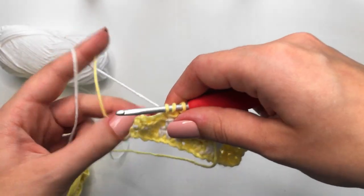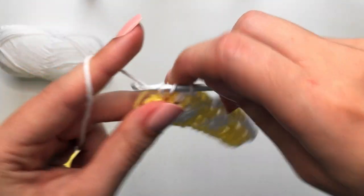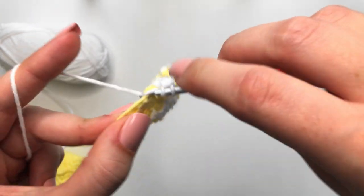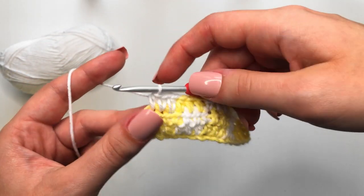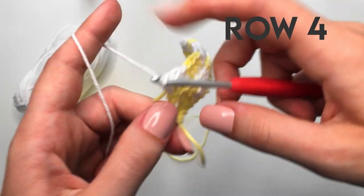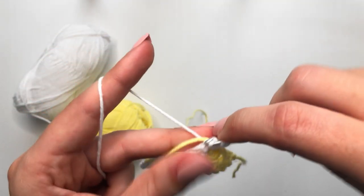We are back at the very last set of three to finish this row. One, two, and then make sure to get into that very last stitch — three. Yarn over, insert, yarn over, pull through. We are going to complete this last stitch because we will chain up one and then work the same thing we did for row three in row four. Make sure you always chain up one when you flip your work, then go into the very first stitch with the same color — for me that's white.